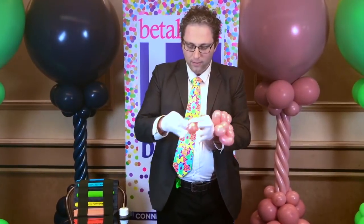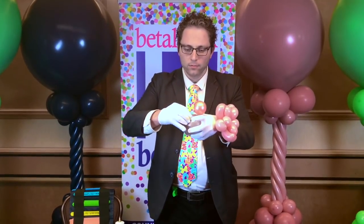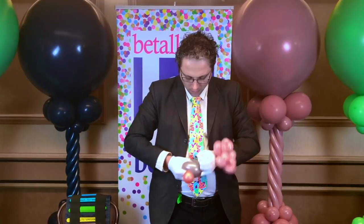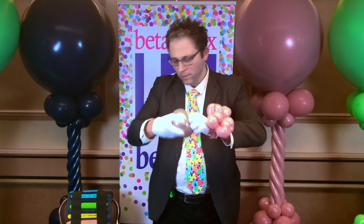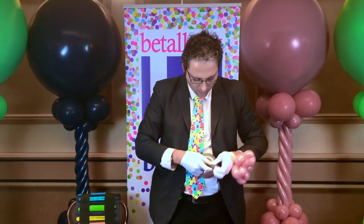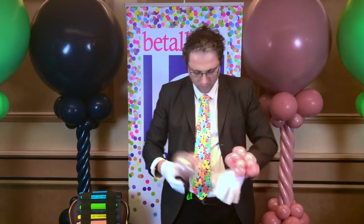I'm going to inflate the greige and make it really soft, tie it at the end and roll the balloon over so I have some space. Then I'm going to inflate the rosewood really small. I'm not going to tie them together — I want to save time, so I'm just going to put the nozzles together and push them through. Then I'm going to use a scrap balloon — tie two together.